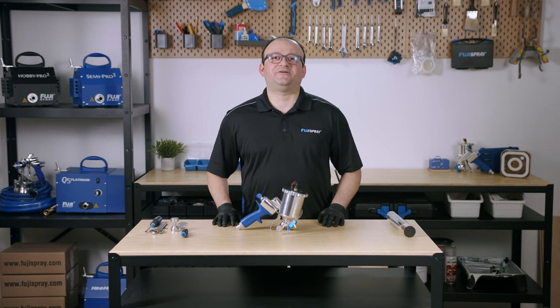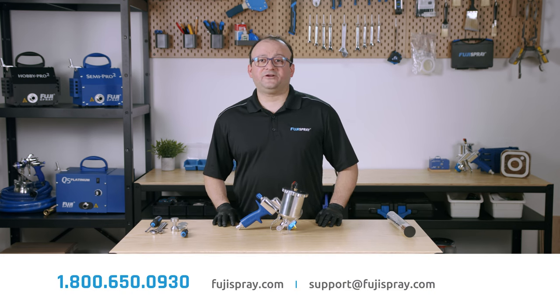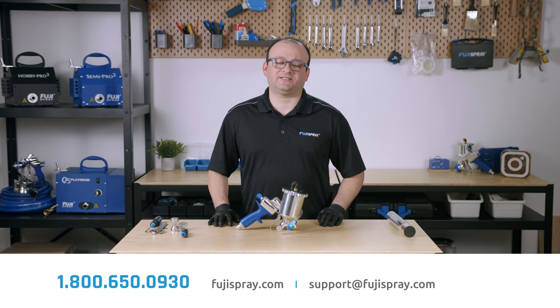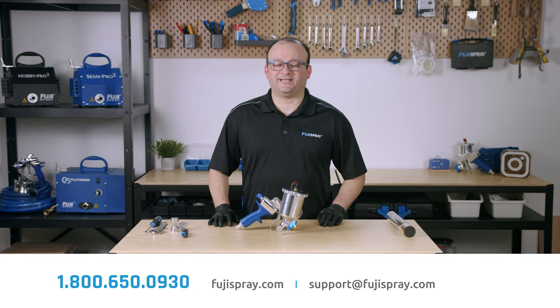And that's how you strip and rebuild a Fuji Spray GXPC model spray gun. If you have any further questions, feel free to give us a call at 1-800-650-0930 or send us an email at support@fujispray.com. This is Josh from Fuji Spray — thanks for watching.